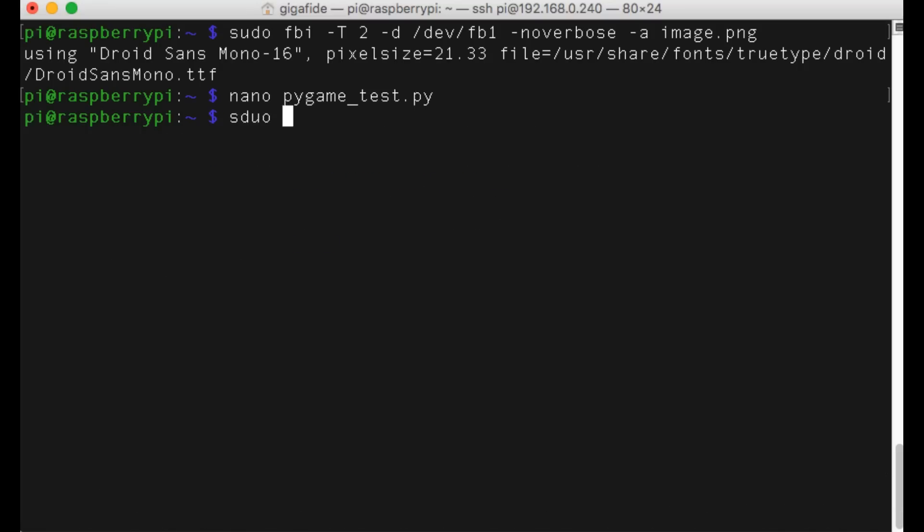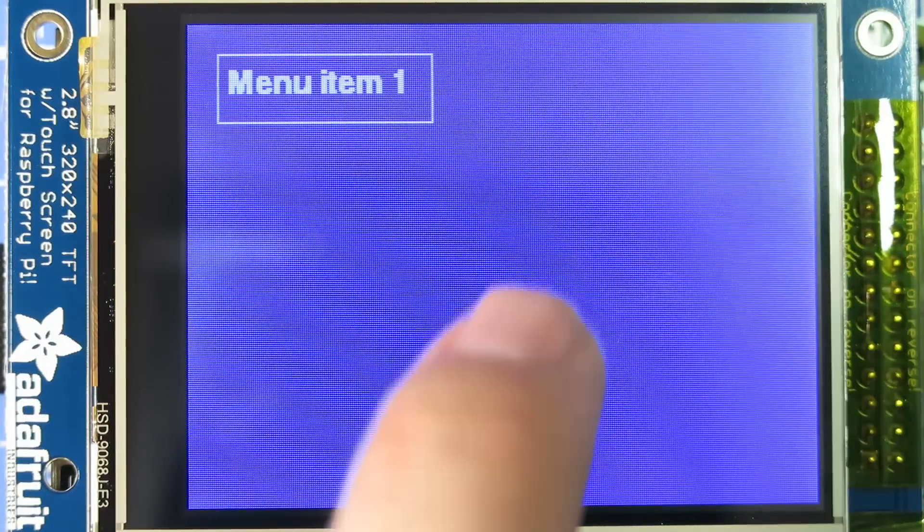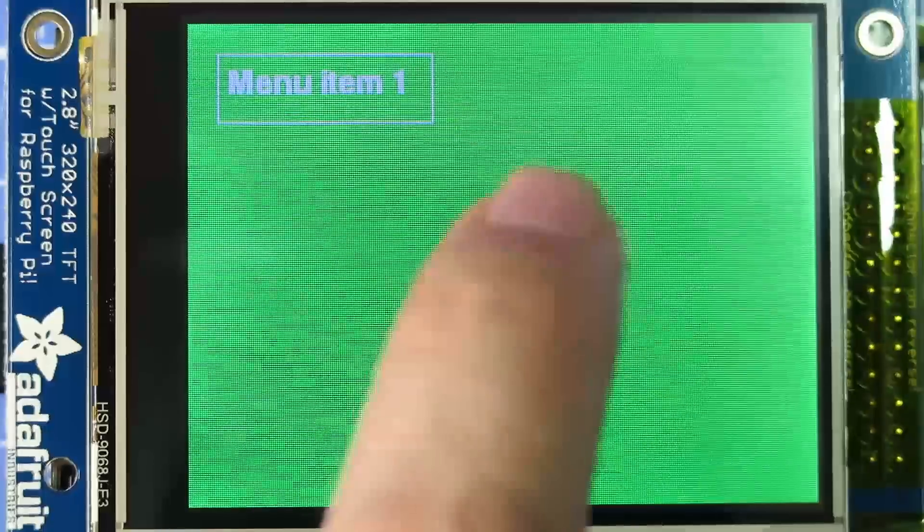Now you can run the Python application and on your display you should see something like this. And whenever you touch it you should get a response. I know that this is just a basic example of what you can do with the touchscreen, but it does show us the capabilities that we'll have for making a nice little touchscreen interface.